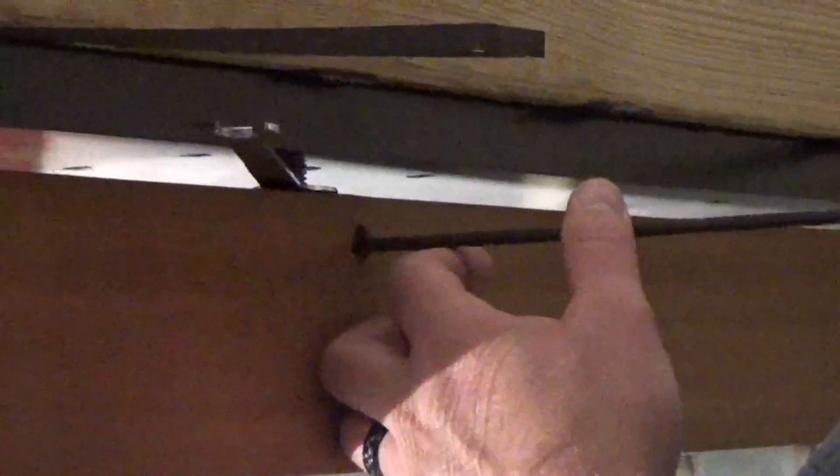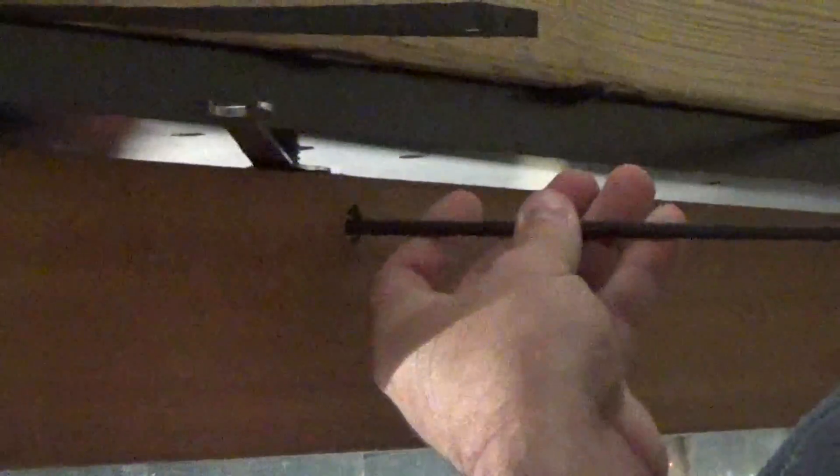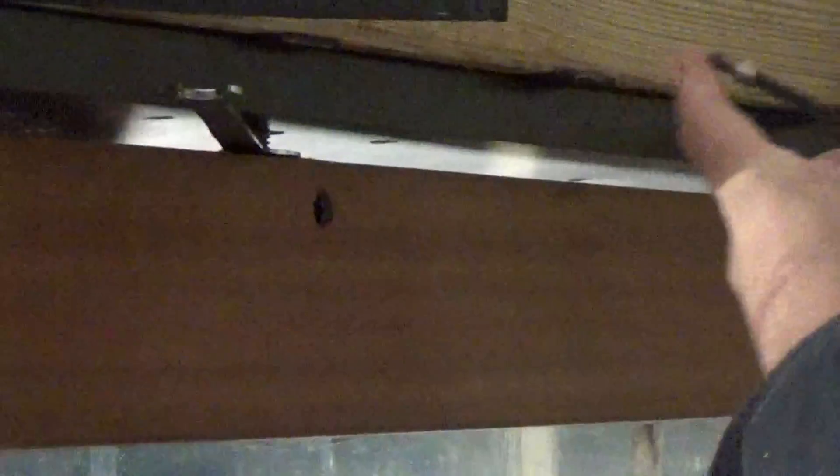We've got the top pivot threaded into the panel. We're going to remove that Allen key so we can see the flat spot of the top pivot. At the end, we're going to reinstall that Allen key to sit on the flat spot so it can't adjust itself.